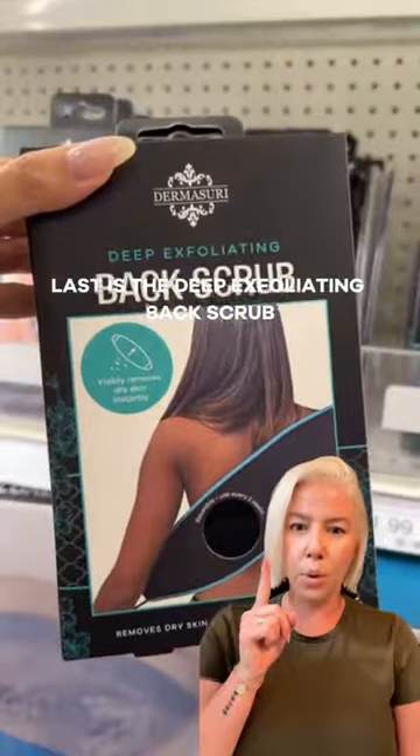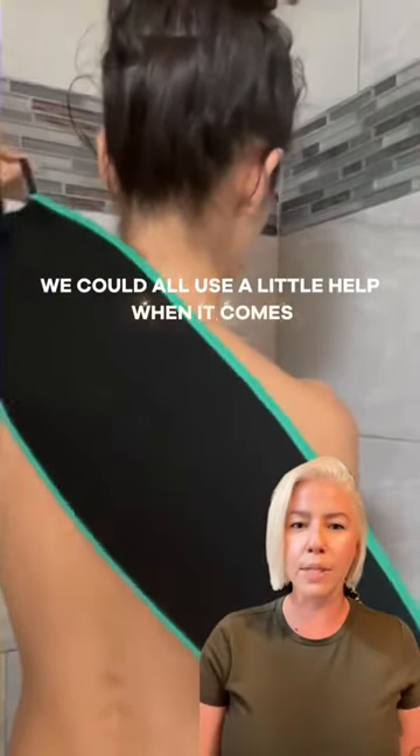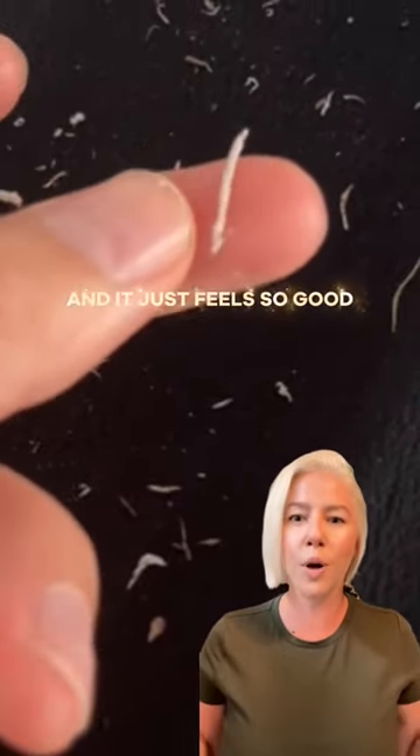Last is the deep exfoliating back scrub. We can all use a little help when it comes to scrubbing our backs, so this is an obvious must-have and it just feels so good.